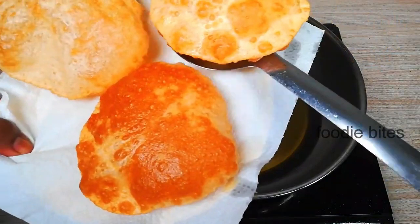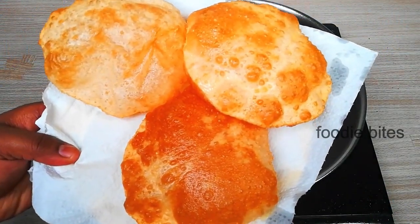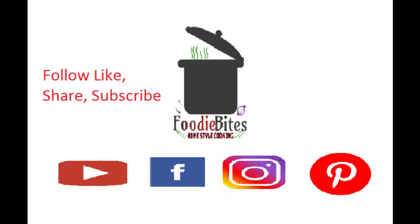Easy and puffiness — enjoy! If you like this video, share it and subscribe to my channel.